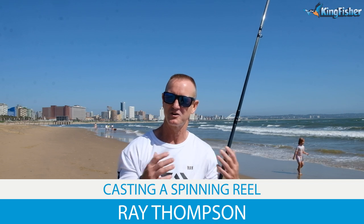Today I'm going to be talking about casting — in particular spinning reels as well as multiplying reels.